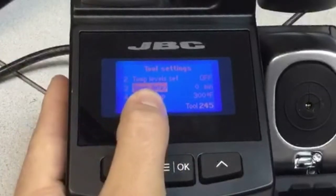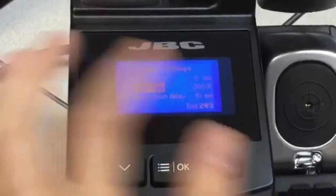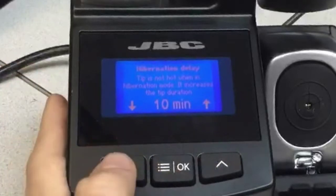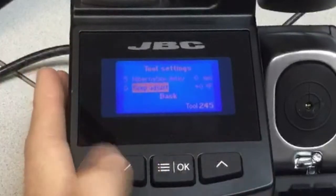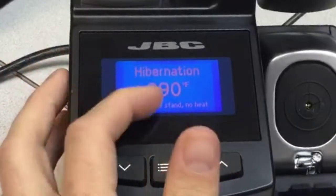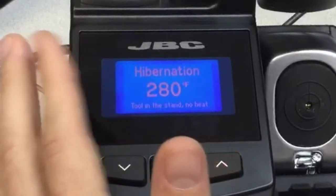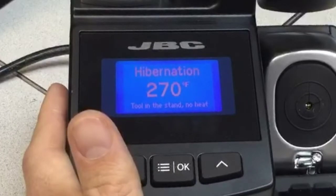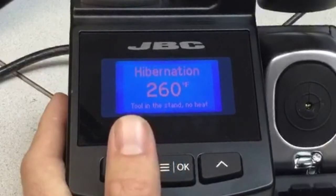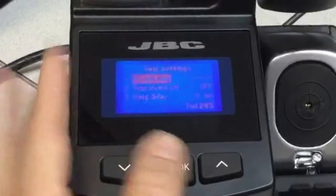Then we have the sleep delay. As soon as you place the handle in the cradle, the station goes to sleep — you can select the sleep temperature. It was set to 300 as we saw before. However, remember at the very beginning I mentioned hibernation delay — you can overwrite this and put it to zero. If you do that and leave the unit, it will go to room temperature. This extends tip life by 30% more because the tip is not burning or oxidizing, unlike other brands that run at 800 all the time and leave you with a black oxidized tip.